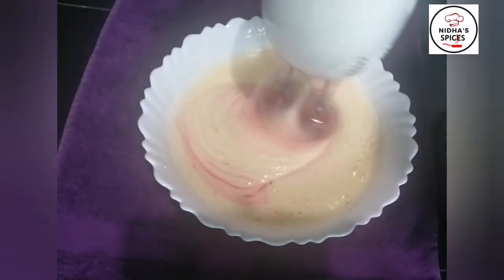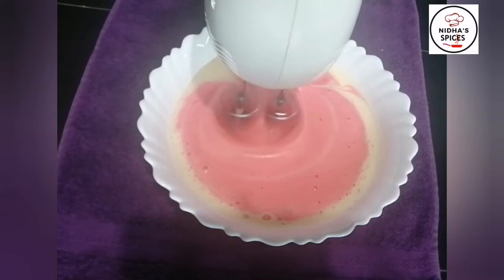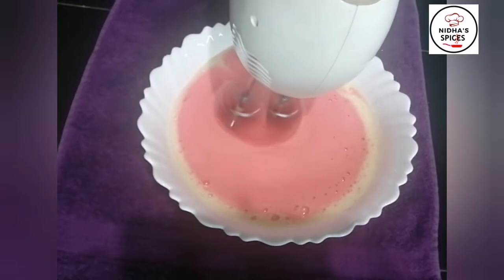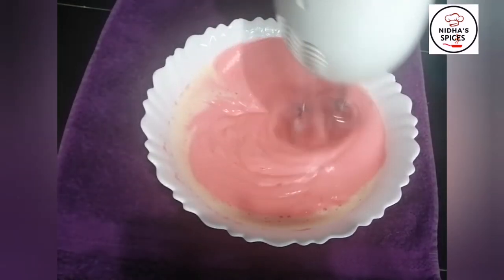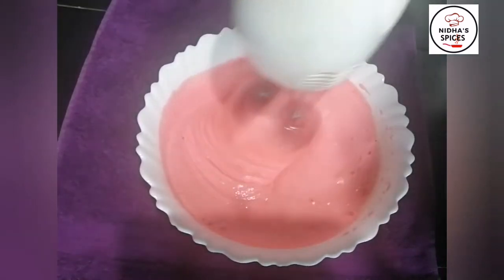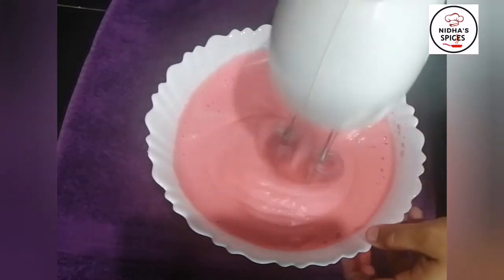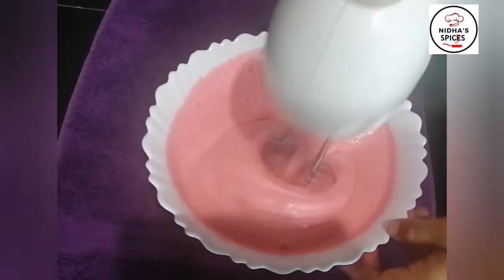I will do the frosting with a white cake. If you don't like pink, I will do it with a rainbow cake. I will add 1 cup of pink food color. Add the color and check the consistency.